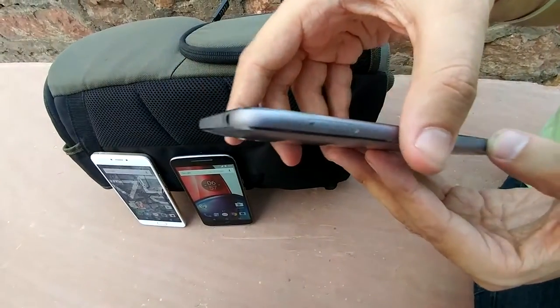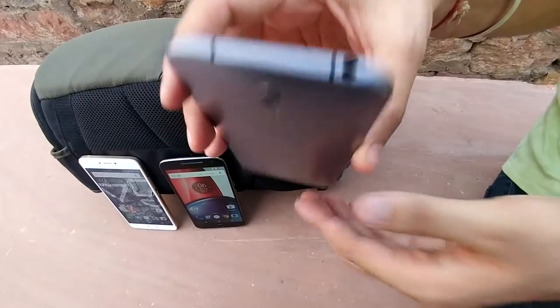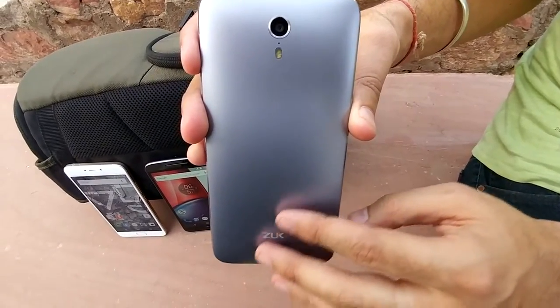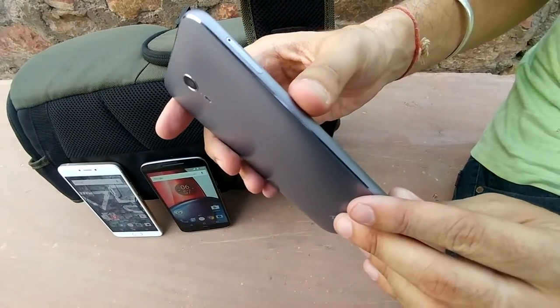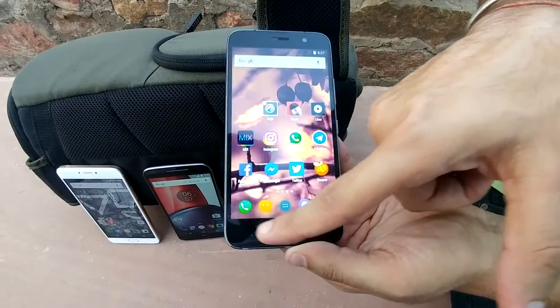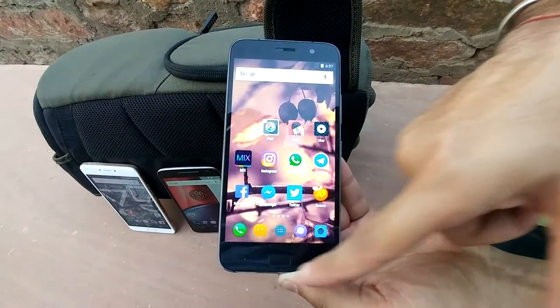It supports 4G and on the top you are getting a 3.5mm jack. As far as the back is concerned, it is plastic but looks like metal. It has a 13MP camera with dual-tone LED flash — very slim and sleek design. In the front you are getting a 5MP camera, it comes with Android 5.1, it has capacitive buttons, and there is a fingerprint sensor in the front which is also acting as a home button.